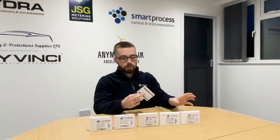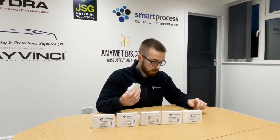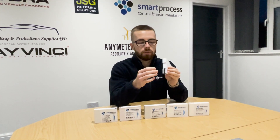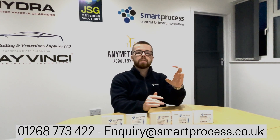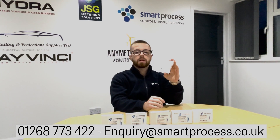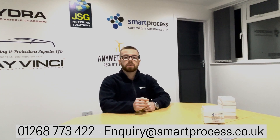All STM120 series meters come in the box with a manual and two terminal covers, required as part of MID approval once the terminals are wired. All STM120CT meters are single-module DIN rail mounted. When installing, refer to the laser wiring diagram on the side of the meter. If you're unsure or the label isn't present, get in touch on 01268 773422 or enquiry@smartprocess.co.uk and we'll send you the correct wiring diagram. Thank you for watching — feel free to comment, like, and subscribe for more content.